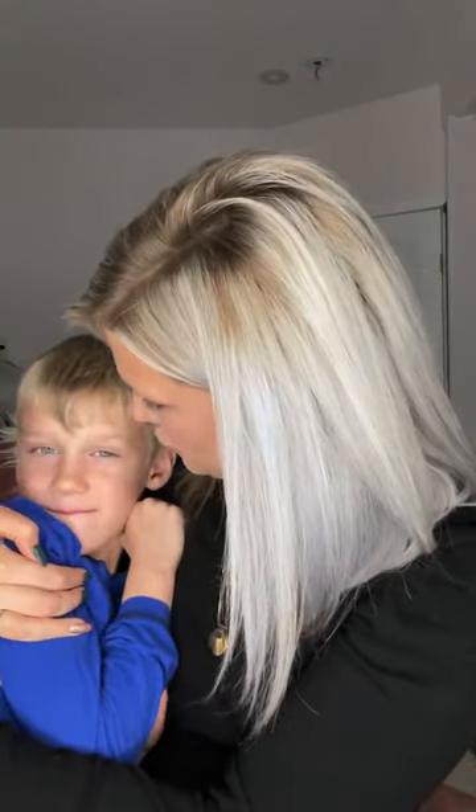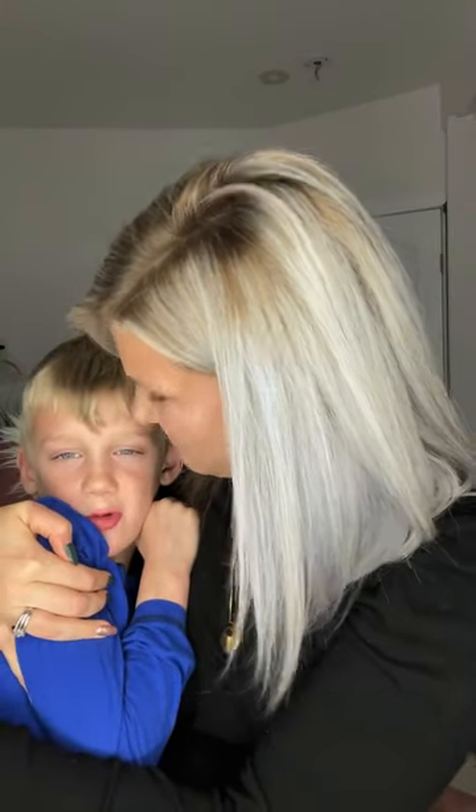Do you want to say something before we go? I want to watch Abominable. He wants to watch Abominable! Have a great rest of your night. If you need anything, make sure that you just message me. My mom is beautiful! Aw — I didn't even tell him to say that. Thank you, I love you very much. I love you too, mom. Alright, have a great rest of your weekend — you know where to reach me if you have any questions. We'll talk to you soon. Bye!